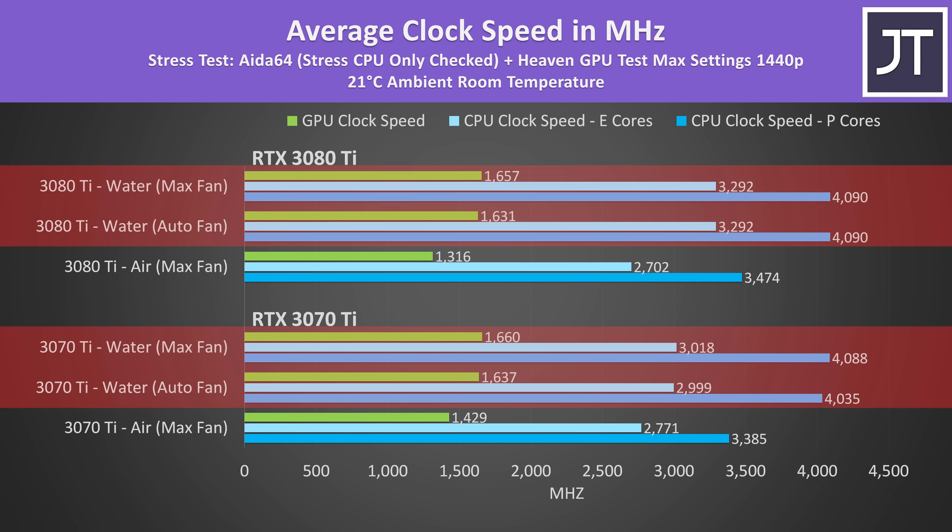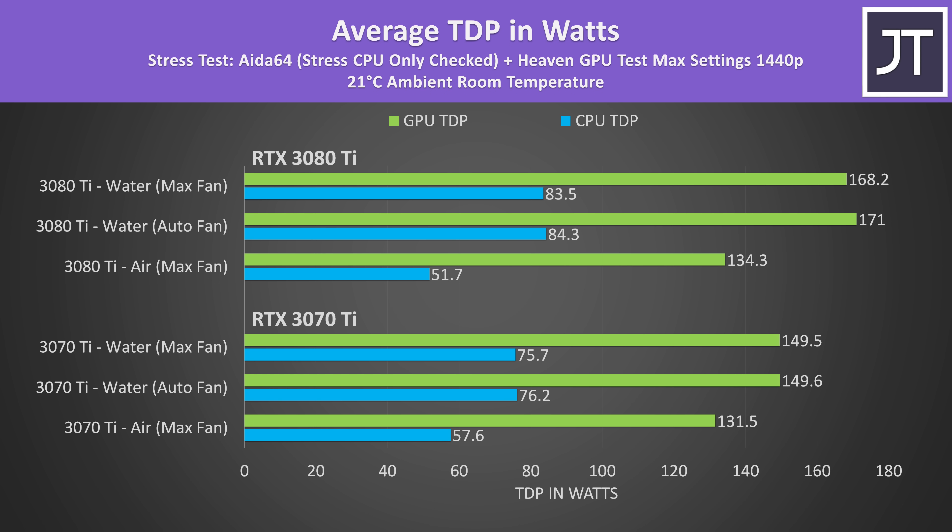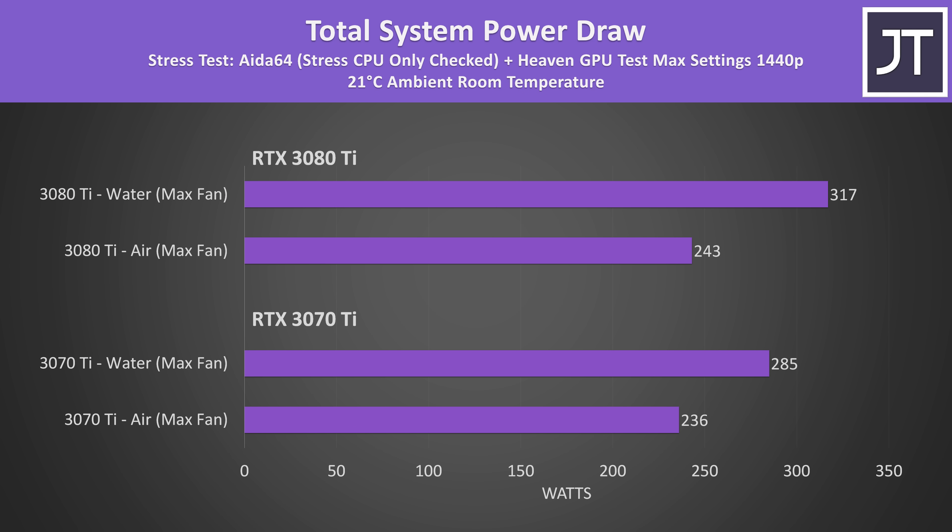The eight E cores in the 3080 Ti laptop were reaching 300 MHz higher speeds, despite both laptops having the same i7-12700H processor. We can see why when we look at the reported TDP. With the liquid coolers attached we're hitting basically the full GPU power limit as expected, but the CPU in the 3080 Ti laptop was going higher. The total system power draw measured at the wall offers a hint — the majority of the extra power is because the laptops aren't thermal throttling anymore, so they're able to pull down more power and perform better.